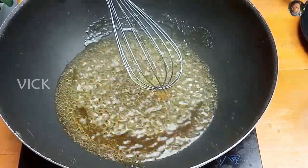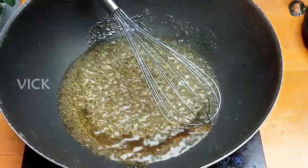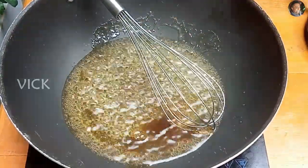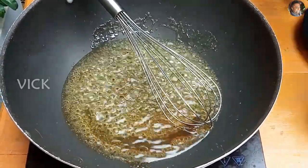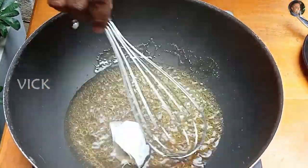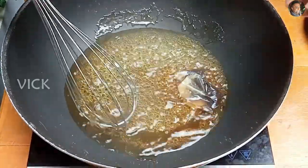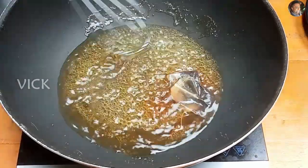We'll add about one teaspoon of vanilla — this is just for flavor — and add one or two tea bags. Let the tea steep for about three to four minutes before we add the milk.